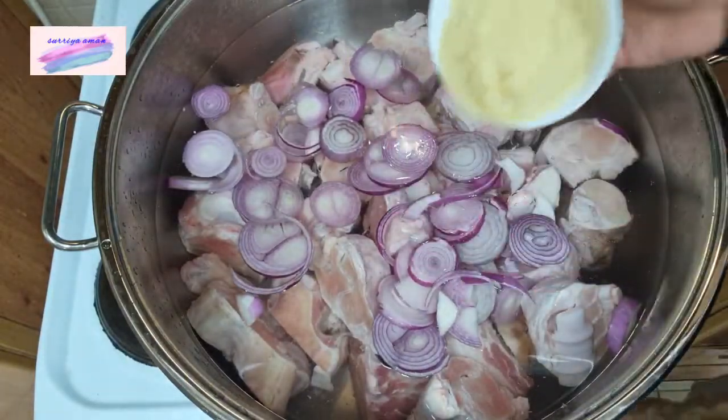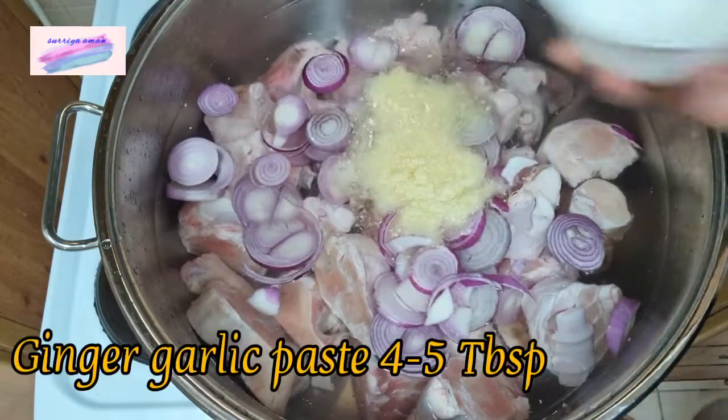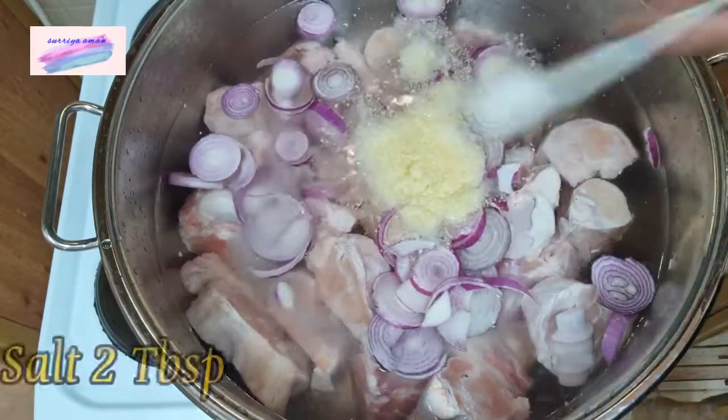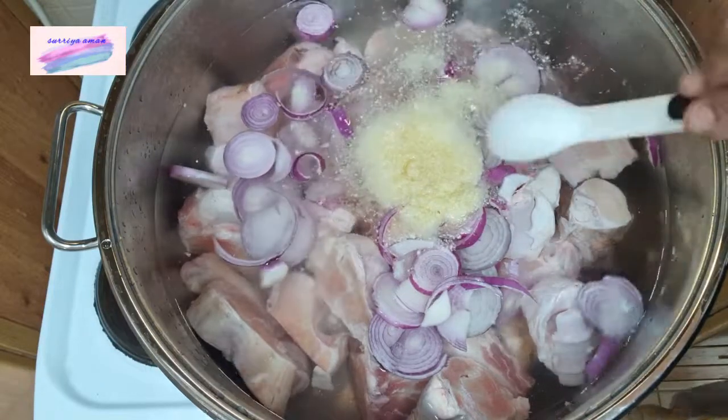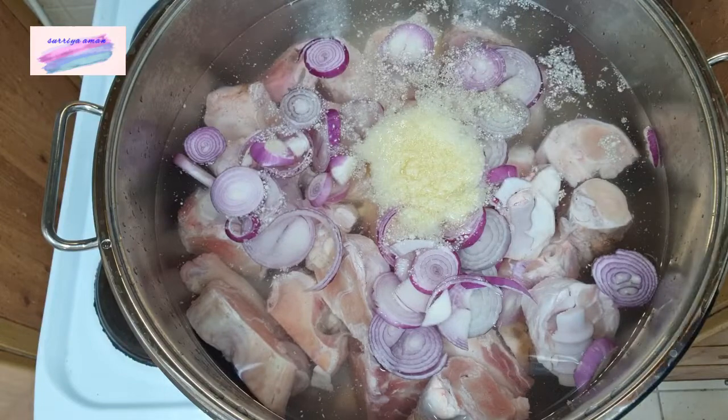We will add 4-5 big chicken pieces she has cut. If you want, you can chop at the bottom. I will add 2 chunks in it. We add 1 chunk with a healthy powder.